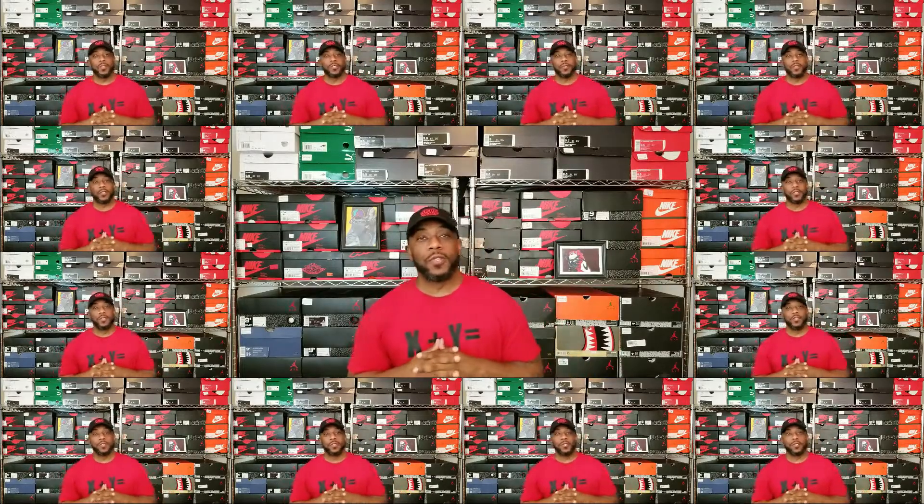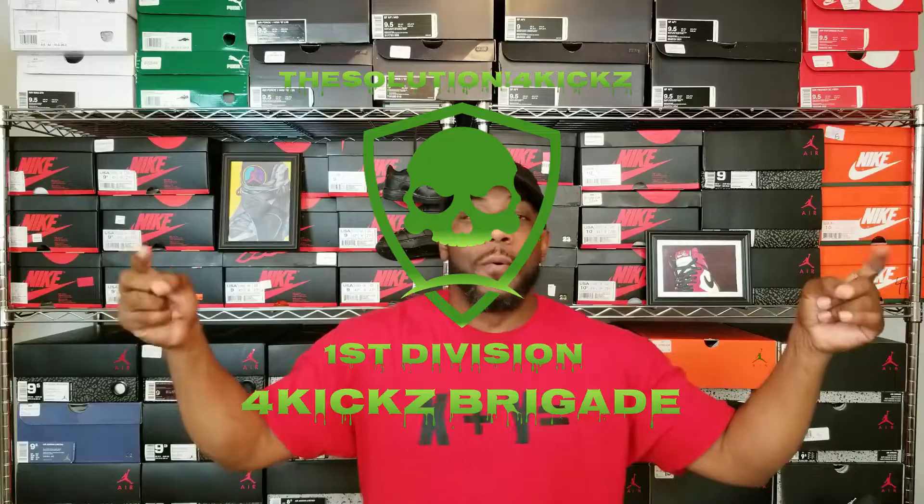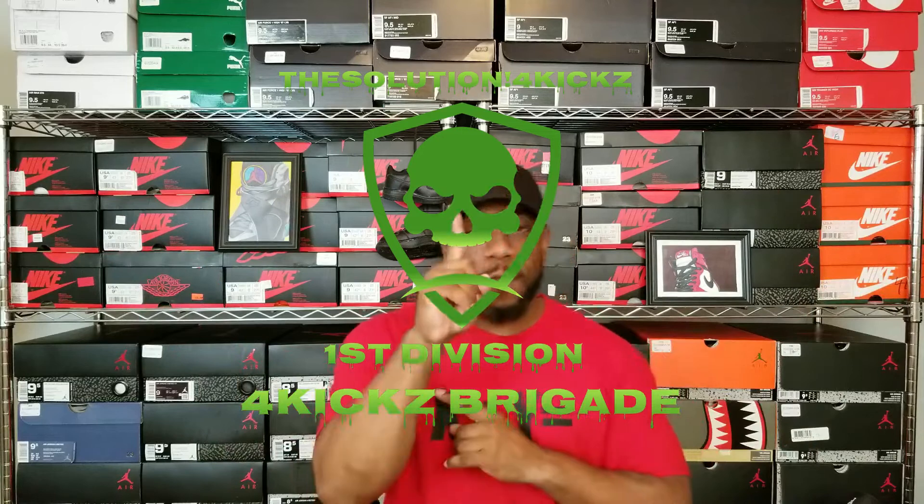What's going on, Solution For Kicks back with another video. Make sure you comment, like, subscribe, and smack that notification button so you know when I'm dropping another one of these things and you can be a part of the mighty Four Kicks Brigade First Division.